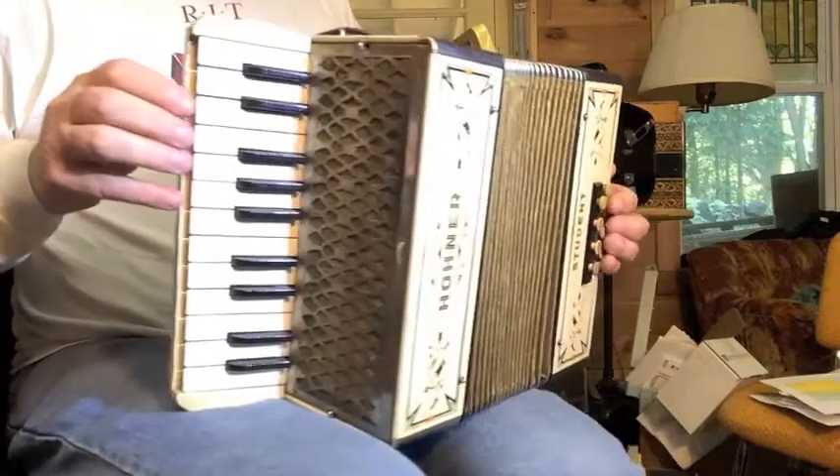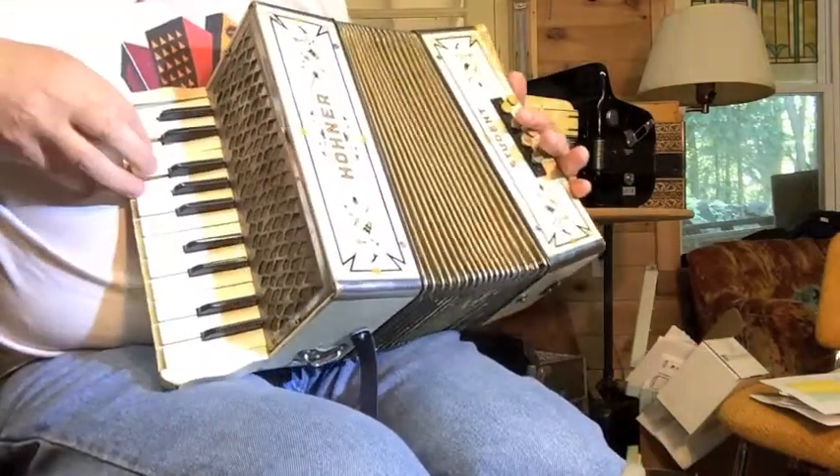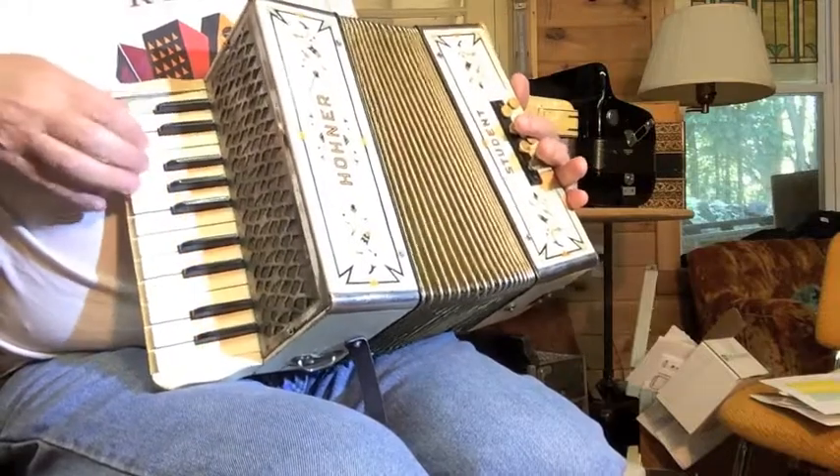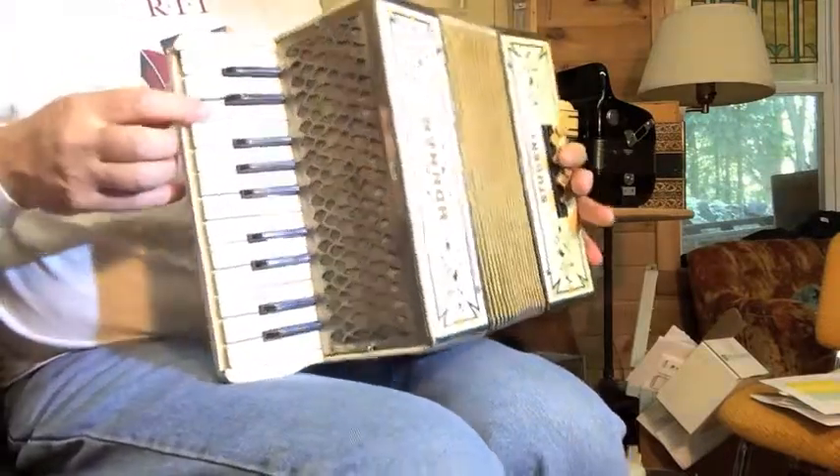So there's all the notes — I don't really play the piano accordion. That's got one bad note; I'll fix that before I ship it out.